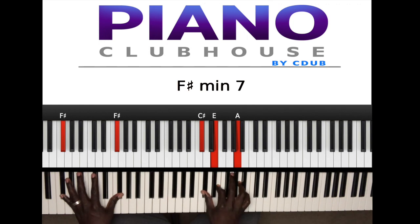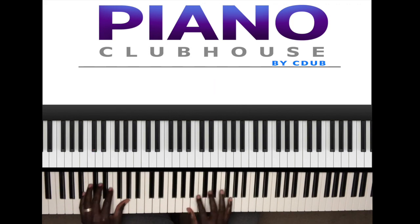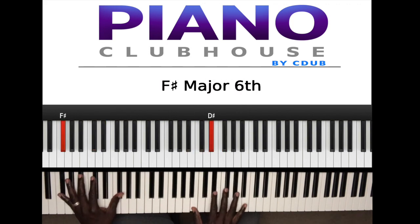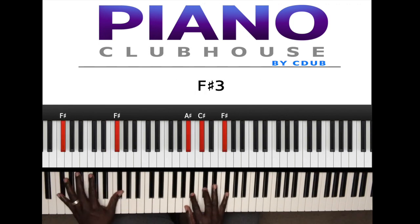Then I come back to the same chord I just left — the G sharp minor over F sharp, or B6 over F sharp, however you want to call it. Then once I hit the D sharp in the left hand, you hit the slur, because it's passing through to get the F sharp.